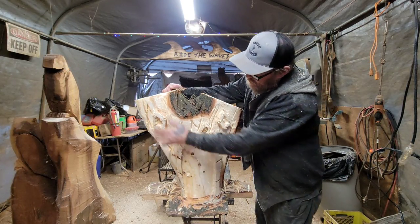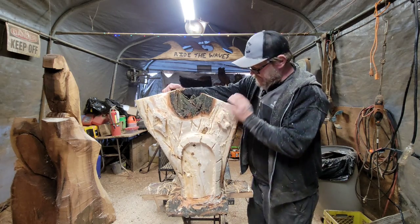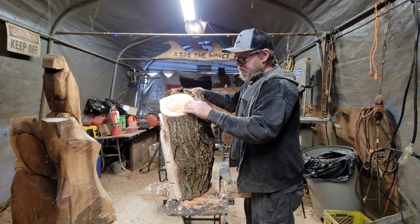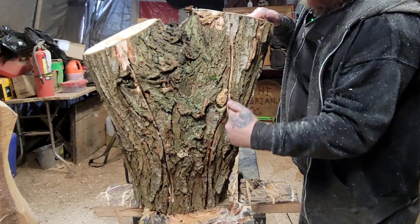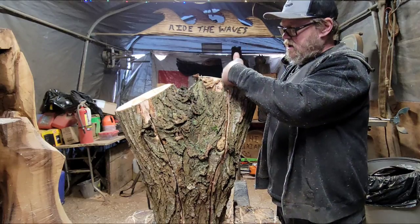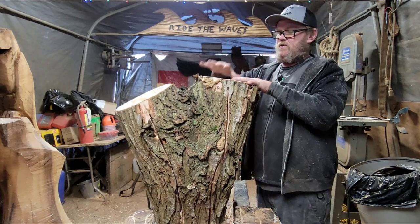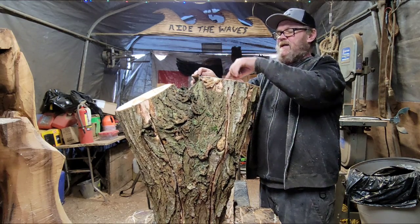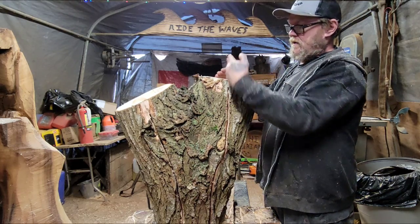There's a window, door, and window — I'm going to burn this and finish it up later. I want to show you what I did: I put a slot down the back all the way to the bottom on each side. I got my chainsaw, found the center of the wood — you've got your top here and your growth rings.